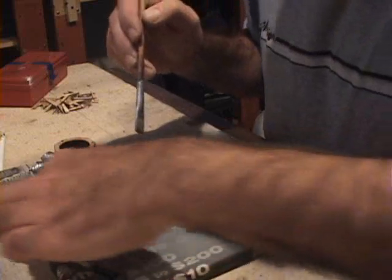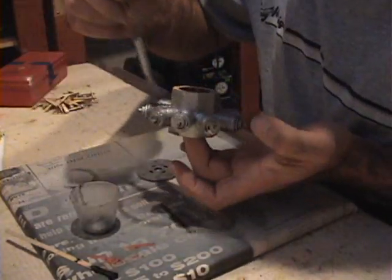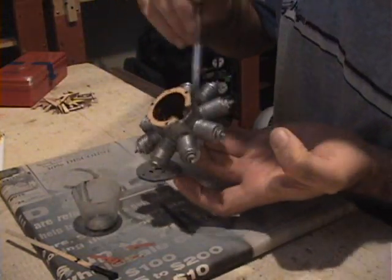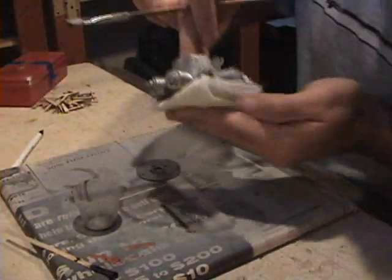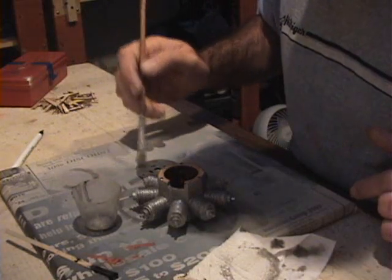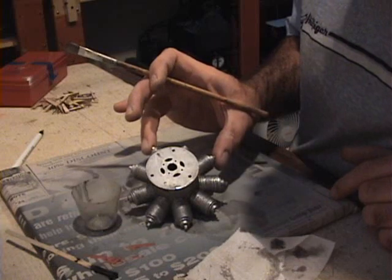I just dab it. That's pretty much done now — I may go over it one more time to darken it up a little more. I'll just soak up the excess that's pooling on the bottom there, and that pretty much does it. There's our nice dirtied-up Bentley Rotary. Gives a nice effect.